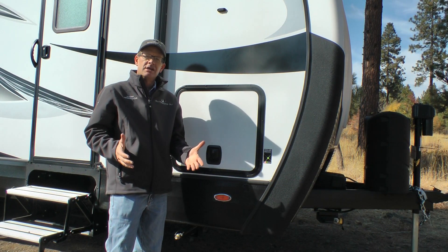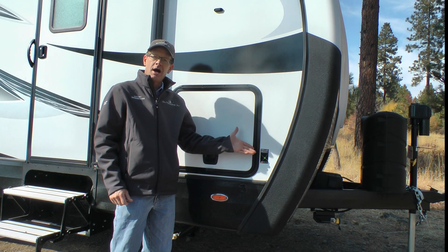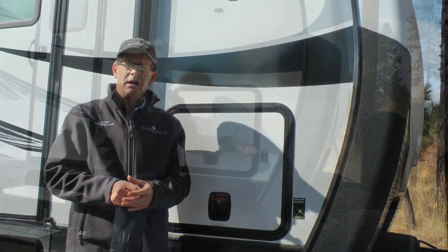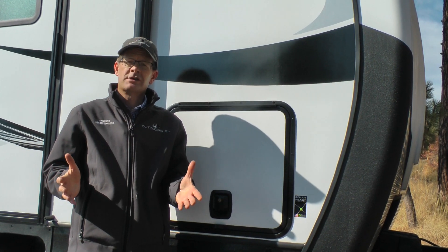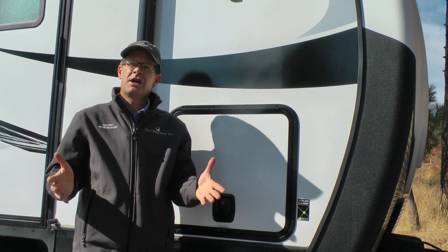Now let's check out the solar ready package on the outside front of the trailer. Here on the outside of the trailer, on the awning side, you will see another Zamp Solar ready decal. The RV is pre-wired for up to 200 watts of portable solar power. Outdoor enthusiasts find portable solar panels convenient to use and most helpful if the sun happens to go behind your favorite shade tree when you're camping.